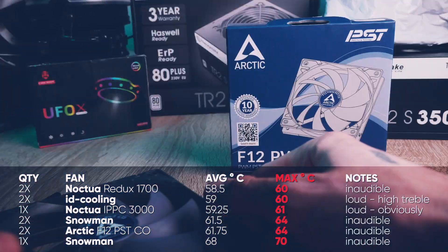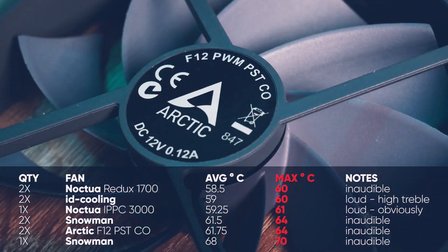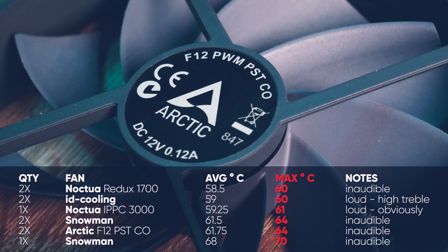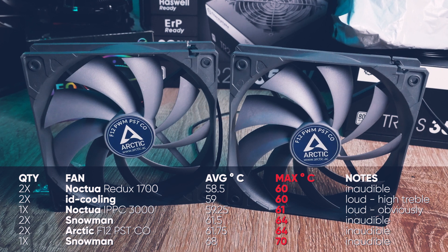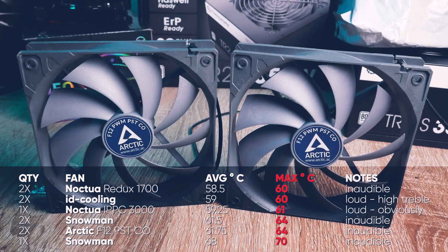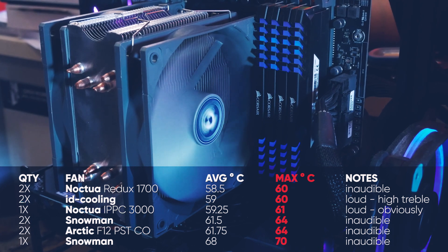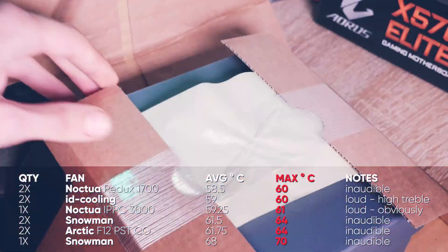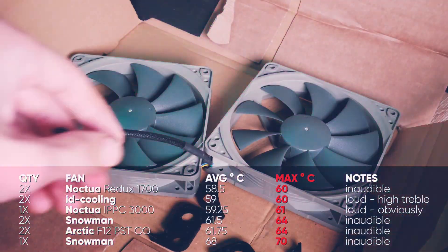I chose the Arctic fans next because I think those are available pretty much everywhere and are always rather cheap. This is the F12 PWM PSO model in gray. It's basically almost the same result as the Snowman — both are unhearable — but it is slightly beaten by the Snowman fan.